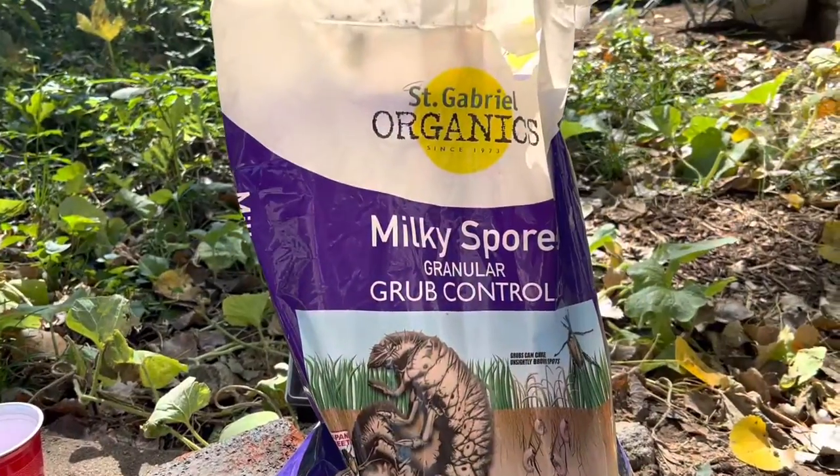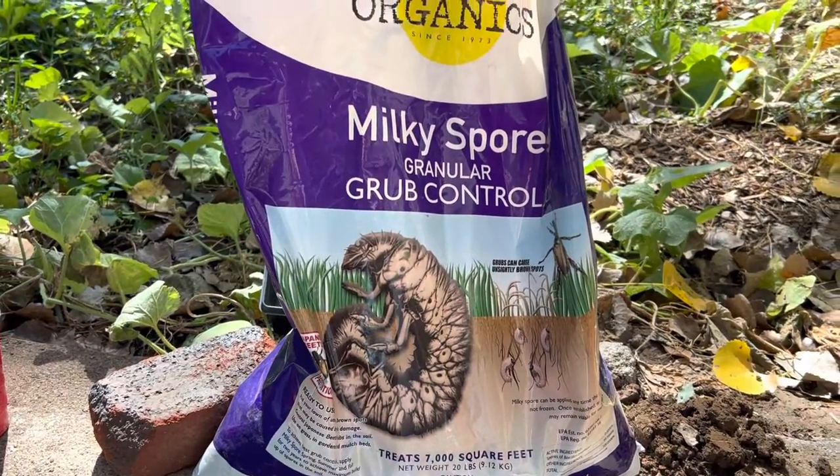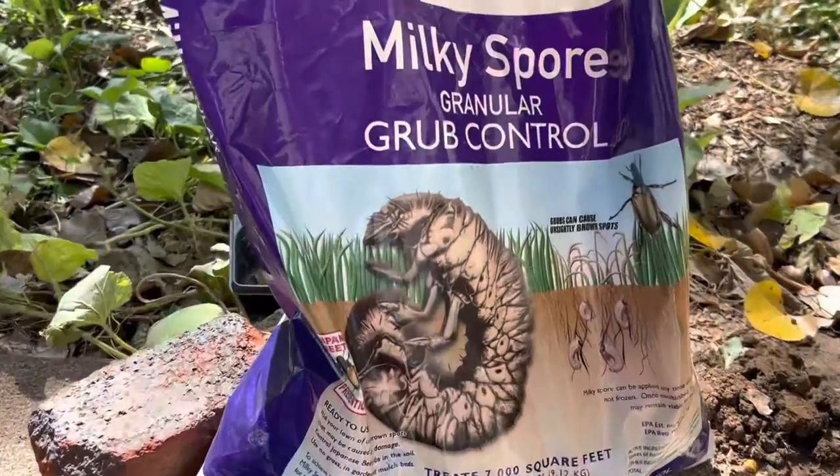I'm going to show you how to make your own milky spore. So if you have problems with Japanese beetles, you might have purchased milky spore. And you probably don't want to purchase more than one bag. So the question is, how do I make more milky spore?